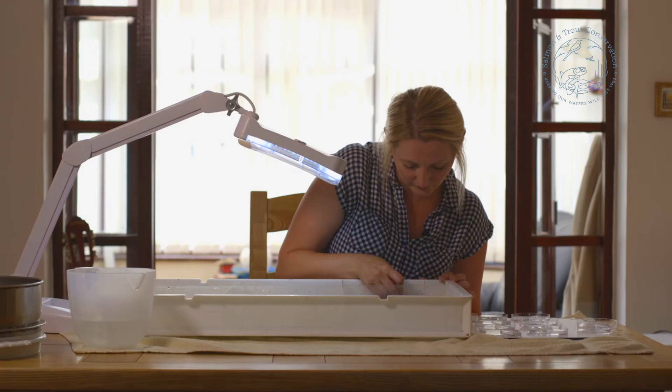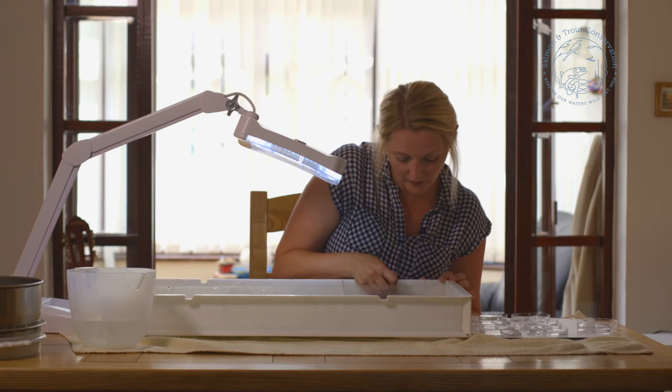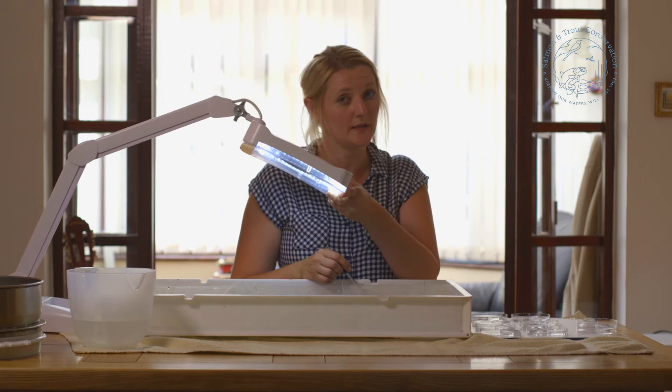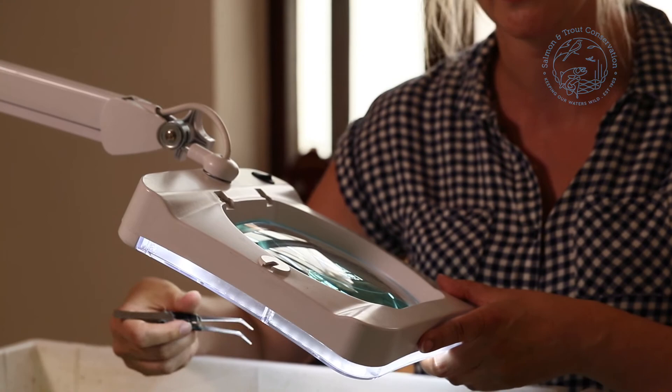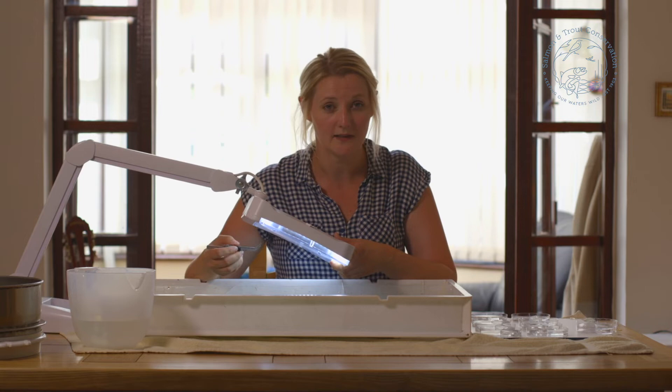Once I've gone through all of my sample, I'll bring in the magnifier. You might use this for the whole sample depending on your eyes. The magnifier means I can get extra magnification. There are certain caddis that are smaller and flatworms that you might find in your sample that you wouldn't necessarily see with the naked eye. Things that even professionals miss. So it is important that you do go through with the magnifier to make sure you've got all the different animals inside your sample.